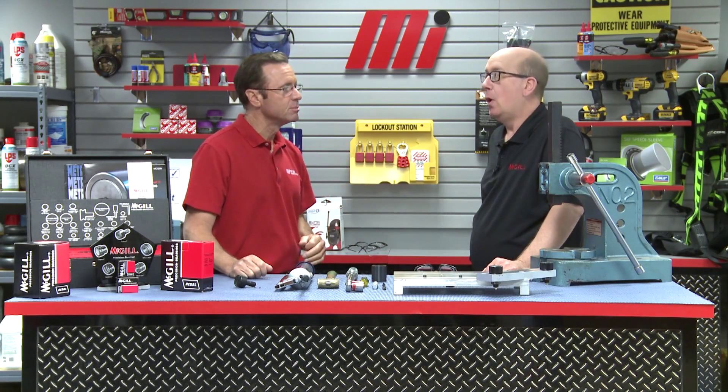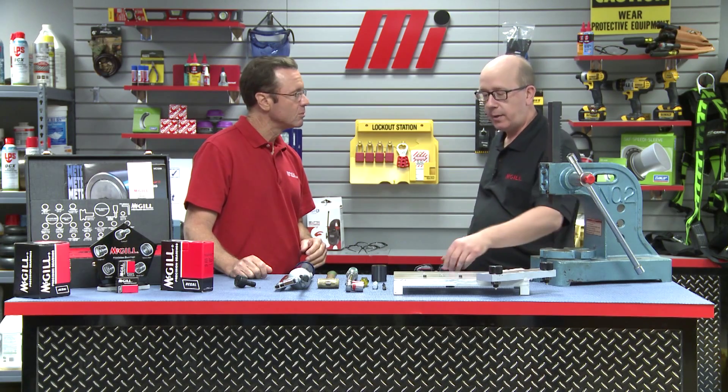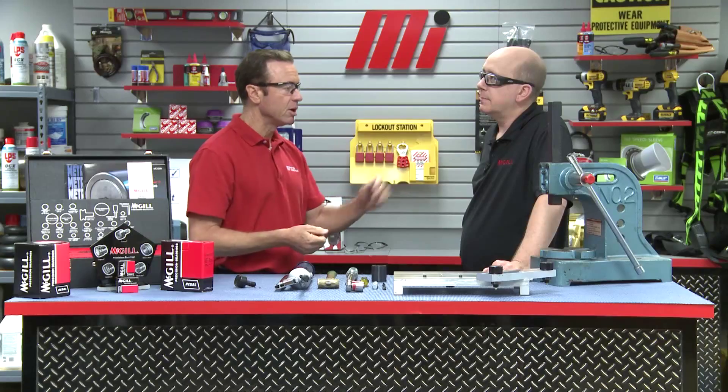With a cam follower, just as with any bearing product, there are certain installation points to keep in mind so that you can get the best performance. Before we begin any type of work, we first make sure we're following the company's standard lockout tagout procedures and wear the proper PPE. He's got his safety glasses on, I've got mine — good to go.